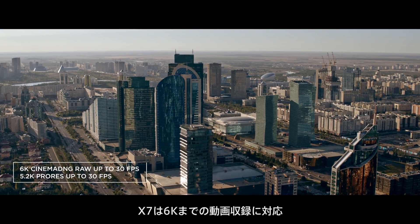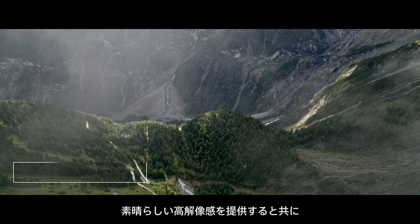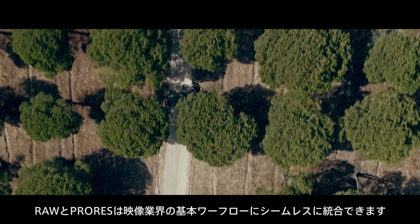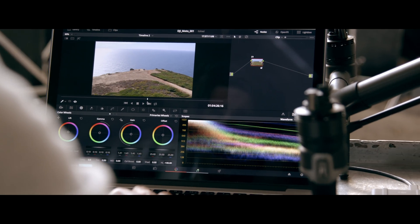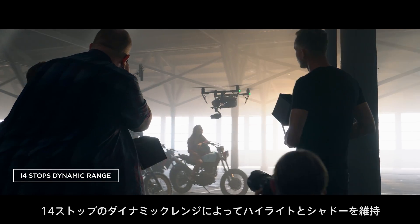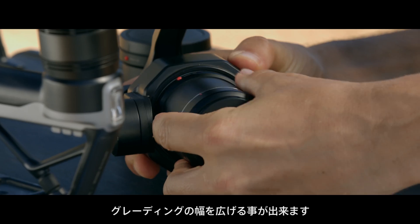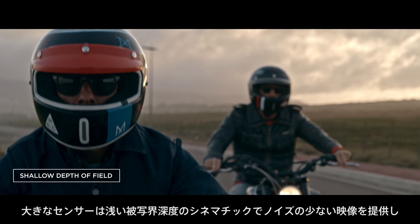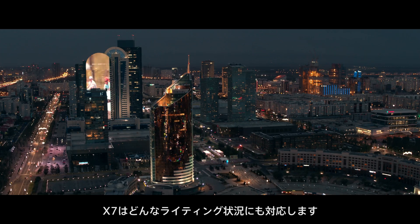The X7 offers video resolution of up to 6K. The high resolution not only provides incredible detail, but also allows reframing. The RAW and ProRes codecs integrate seamlessly into industry standard post-production workflows. 14 stops of dynamic range enhance grading flexibility by preserving detail in shadow and highlight areas. The large sensor also enables filming with a cinematic shallow depth of field and low image noise. An ISO range of 100 to 25,600 makes it suitable for use in all lighting situations.